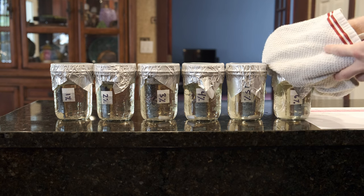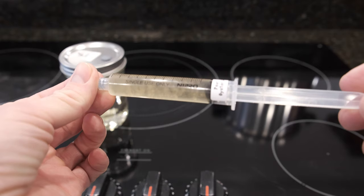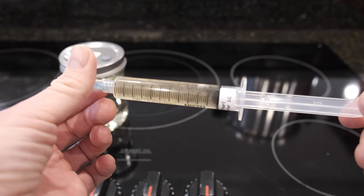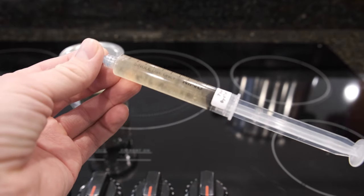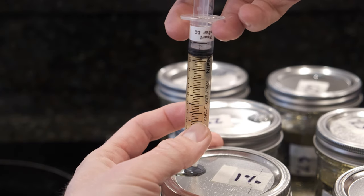Next I got my pressure cooker ready by adding some water to the bottom, placing all of the jars on the trivets, and then pressure cooking at 15 psi for 15 minutes to sterilize. Cooling it overnight. For this experiment I'm using a liquid culture from my friend over at Mushroom Man Mycology — this is where I get my liquid cultures, spores, and prints, and if I'm ever trying to get new genetics, this is my go-to source.